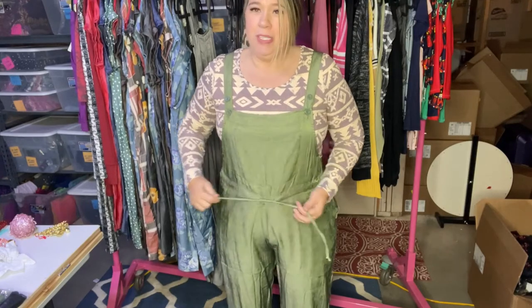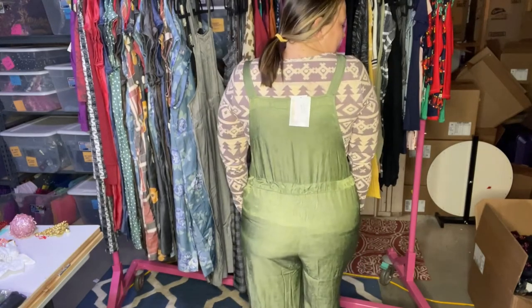The drawstring is always amazing — you get the fit that you want. Isn't it darling? So cute, I know, it's perfect. You can throw any shirt underneath — short sleeves in the summer and spring, long sleeves in the winter.